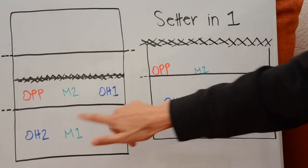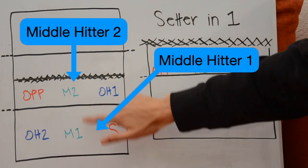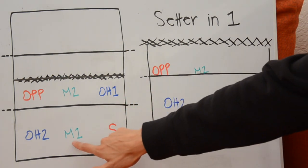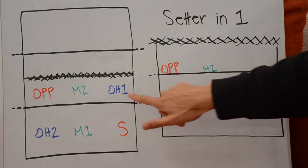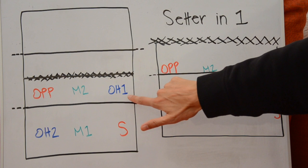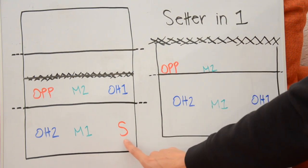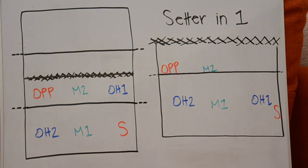The same thing happens with the outside hitters — we want them to be opposite on the court so that one of the outsides is always in the front row, and the same thing with the middles. The hitter that is closest to the setter is always given the number one designation. So of the two outside hitters, the player closer to the setter is called outside hitter one versus two. For the middles, the middle blocker starting closer to the setter is given the designation of number one versus number two.